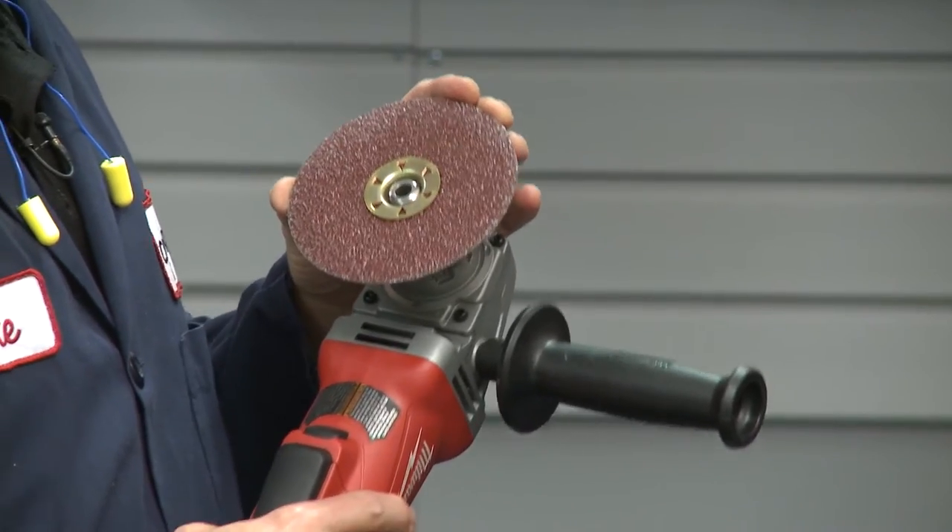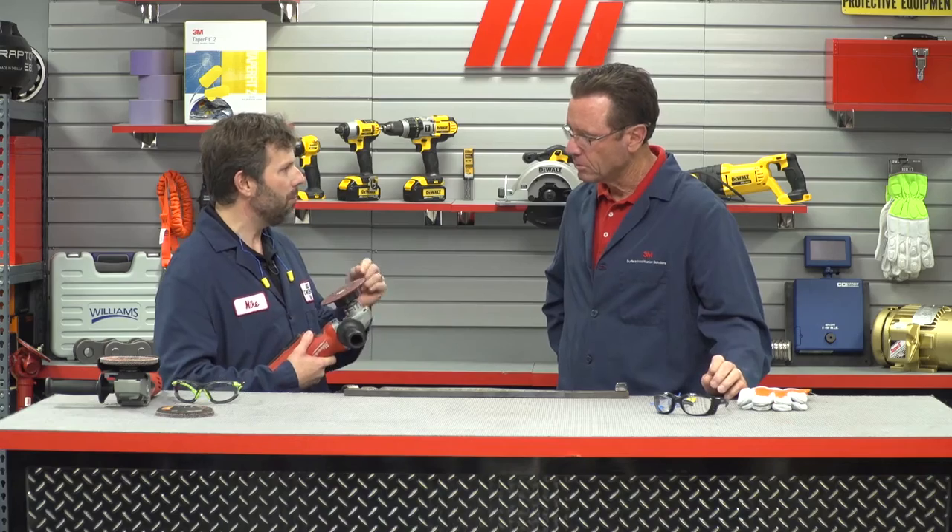What makes the disc great is 3M's proprietary precision-shaped grain. Historically, we made abrasives with crushed grains, but now we're manufacturing every grain to a specific size and shape. It's a ceramic, but in this case it's a triangle. They're all the same size — they point up and they slice through that metal with less friction. The result is you remove more metal in less time with less heat and less fatigue on the operator.